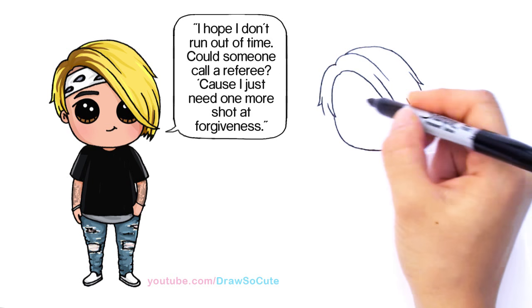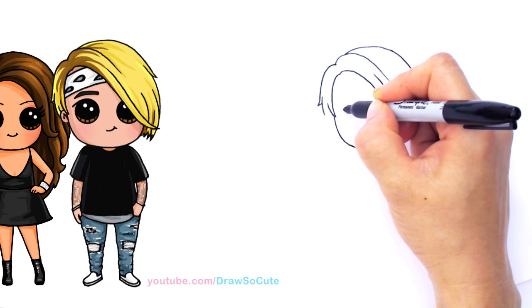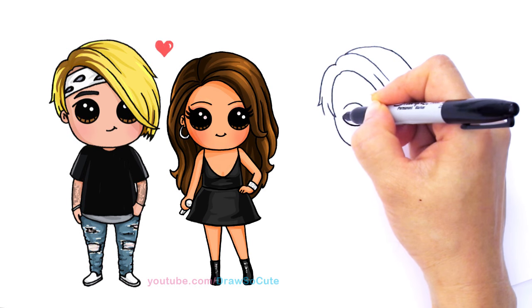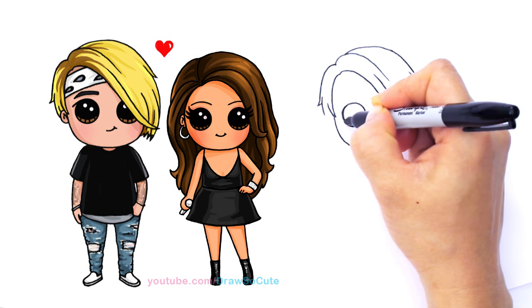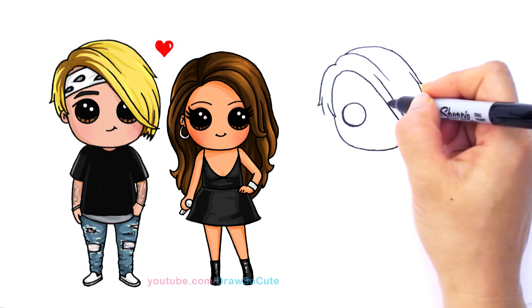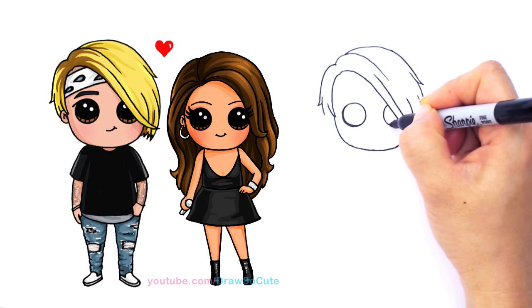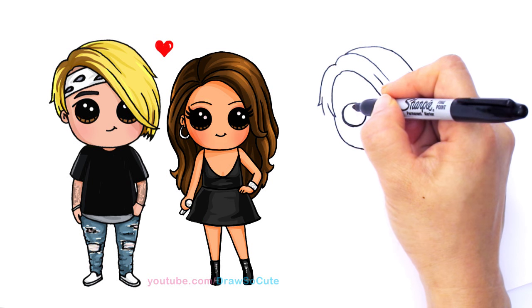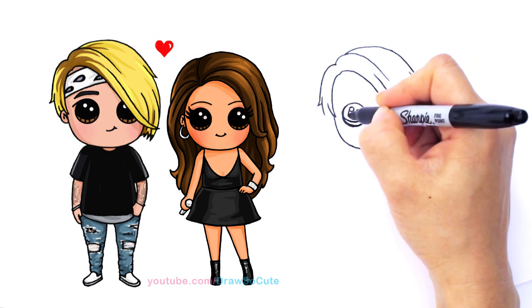So let's go in and bring him to life and give him his Draw So Cute eyes. About right here I'm going to draw a circle. My circle is getting out of hand. I'm going to come across and draw another circle — this eye right here is pretty much covered, so just part of his circle. Let's go in here and give him his Draw So Cute eyes: two small circles at an angle and a curve line at the bottom, and shade in the top.